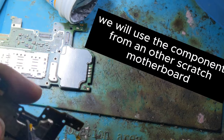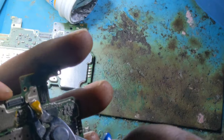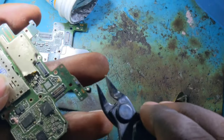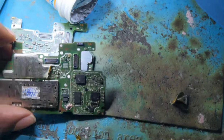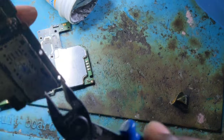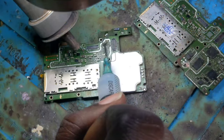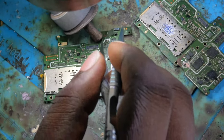We are going to replace the destroyed components from another donor motherboard — the same motherboard model. We will replace the damaged components with working ones from the donor board so that our problem will be fixed.